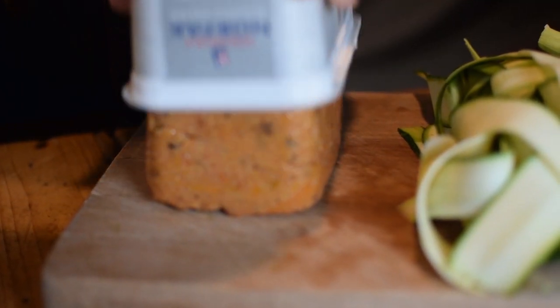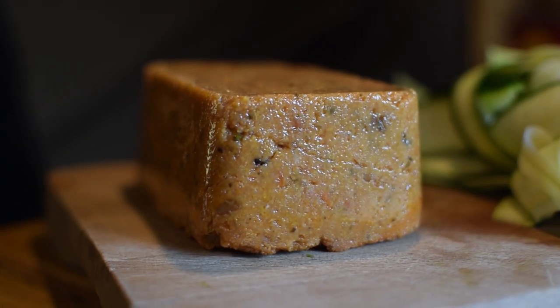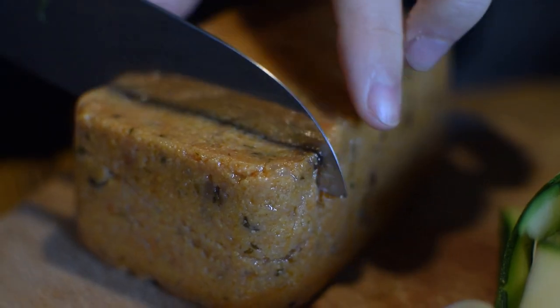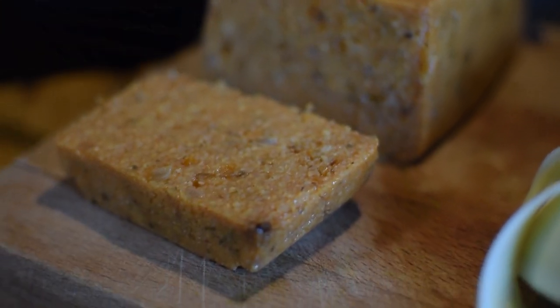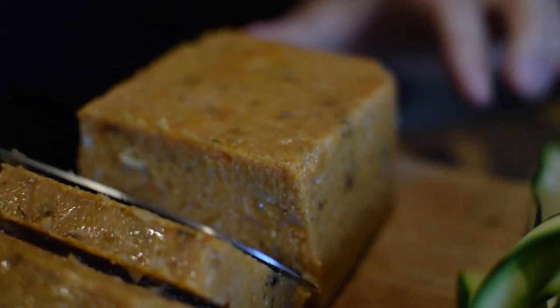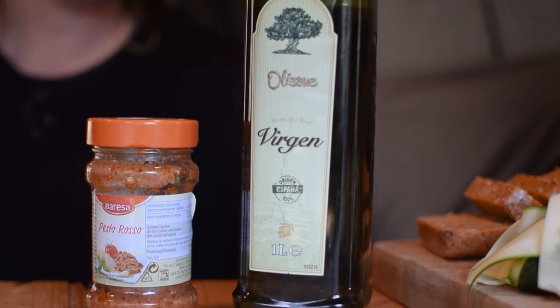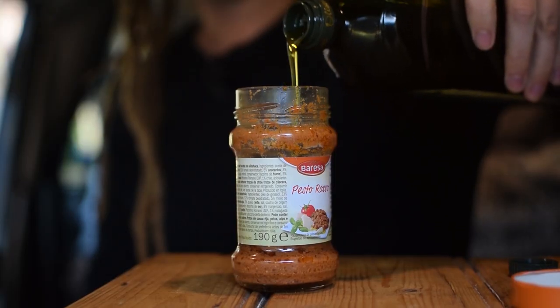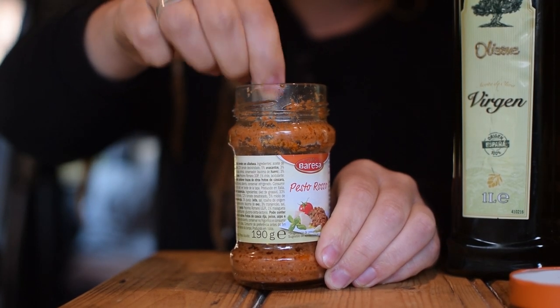So next step is to turn out the polenta. It's going to be like a solid block, a little bit like a meatloaf. We're going to slice it — I'm just trying to decide which way to slice it so it looks best and gets really nice and crispy. For a little dressing for this dish, I'm going to add a little bit more olive oil to some shop-bought red pesto. It just makes it a little bit looser so that we can drizzle it over the top. But if you want to make your own green pesto, that would be really nice with this.